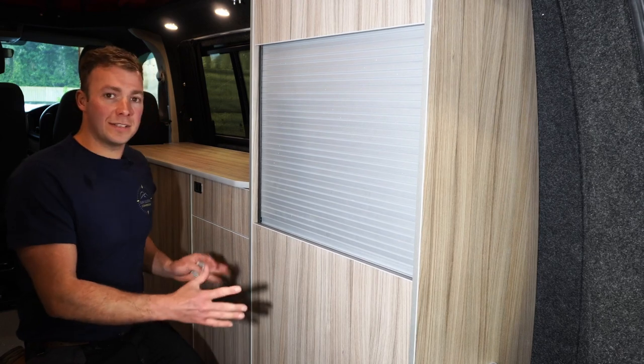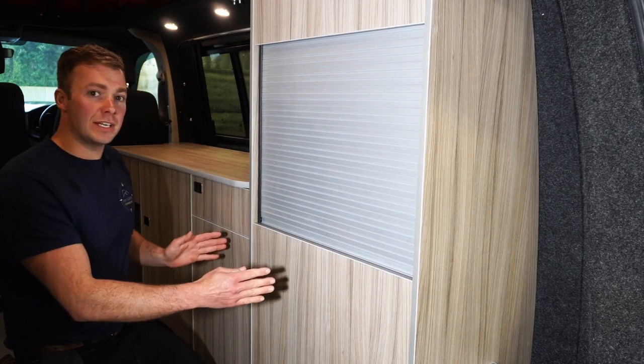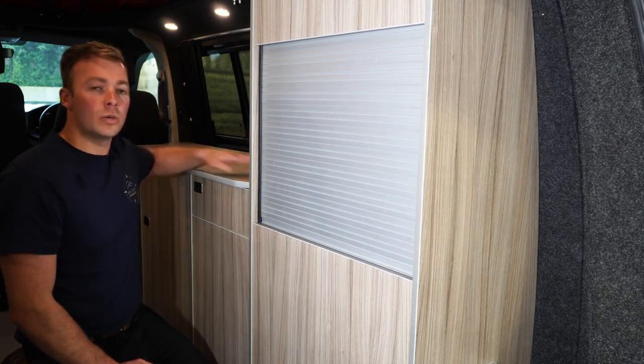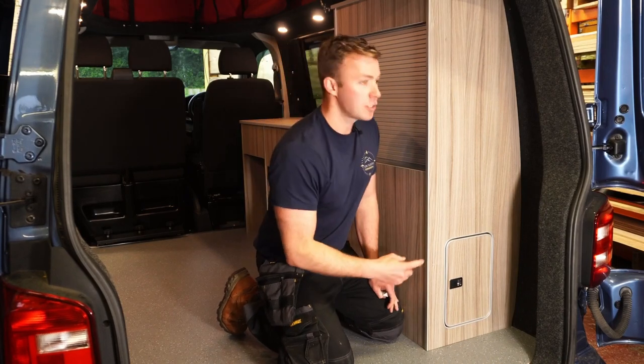Now you've got your unit in situ in the vehicle, you want to make sure you put your worktop on to check that the positioning is correct, because if it's fitted too far back or too far forward your worktop won't fit properly.